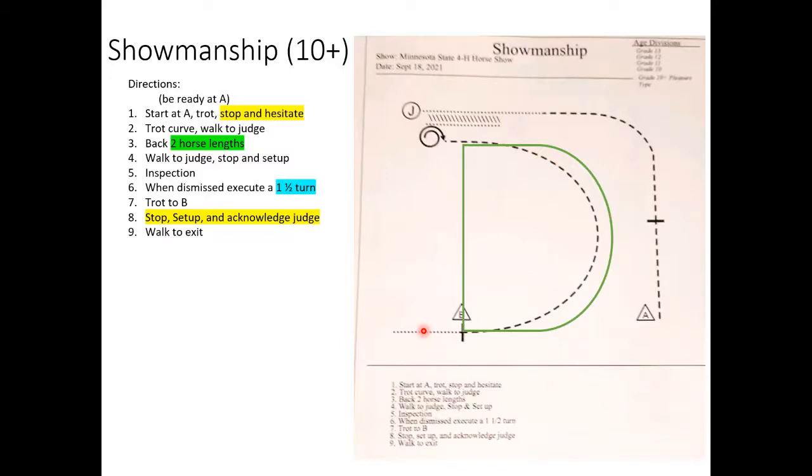For warm-up, do a lot of transitions — walk to trot, trot to stop — so your horse is comfortable with you stopping and staying facing forward without moving on. Sometimes horses get confused when you stay facing forward after stopping. Make sure your setup is quick, remind them you need a quick response. You only have one pivot in this pattern so make sure it's good, and that your horse keeps their body straight during the back. That's everything for grade ten western showmanship — good luck at state.